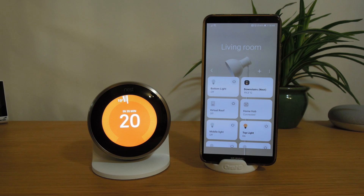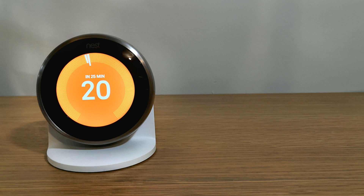As of today, the 14th of January 2021, Google Nest devices are now available in Samsung SmartThings.